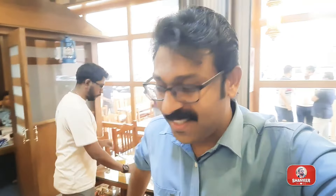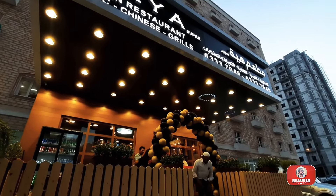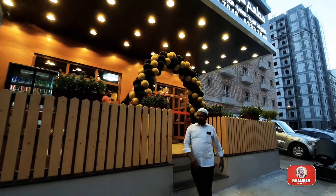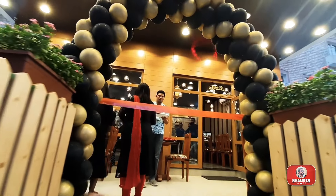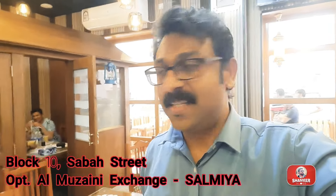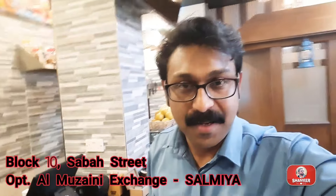We are going to open it in Salmi, in the higher restaurant. We are going to open it with all the different parts. This restaurant is all Indian, Arabic, Chinese.